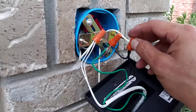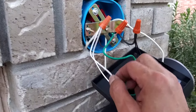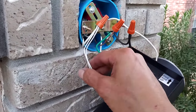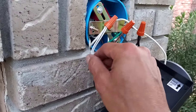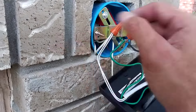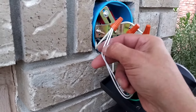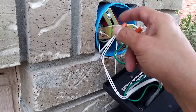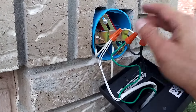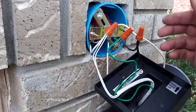Hopefully you can see why pigtailing makes things a whole lot easier. This particular light has two bulbs — a bulb that points up and a bulb that points down — and consequently there are going to be two wires. We have a wire from the house, the wire going to the second light, and these two wires as well, so that's four wires trying to go together under one cap. A pro electrician could probably pull it off, but if you're just a DIYer, this pigtailing system really makes things a whole lot easier.